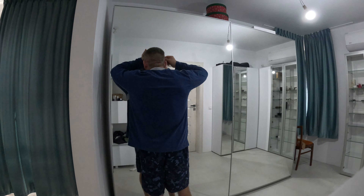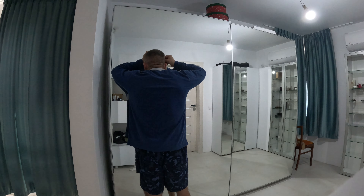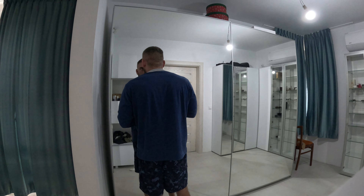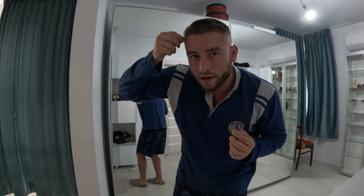Yeah, it's out. See, this is the one which was grown inside — this is the one I just got out using my two fingers.